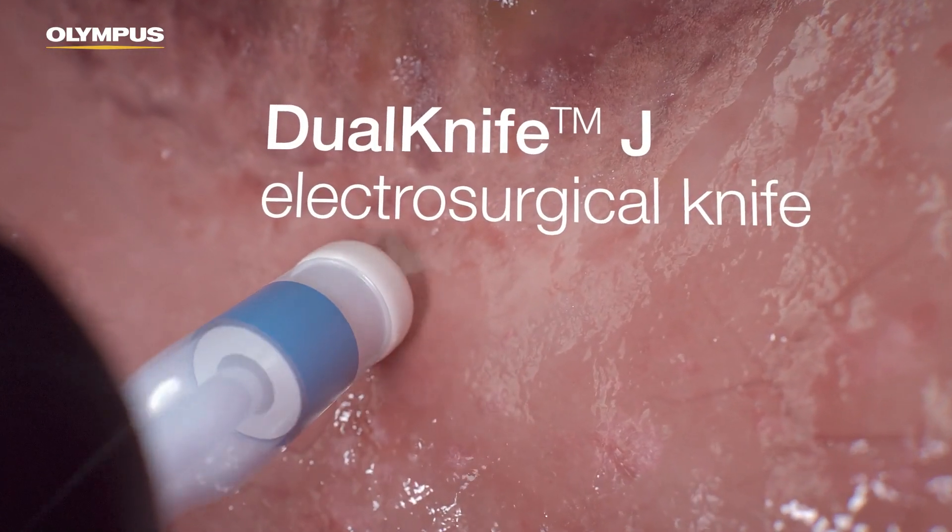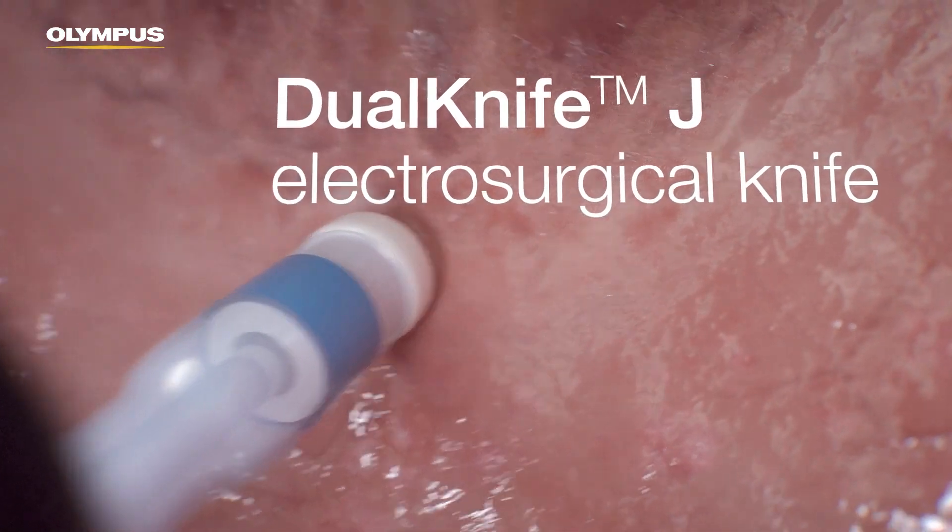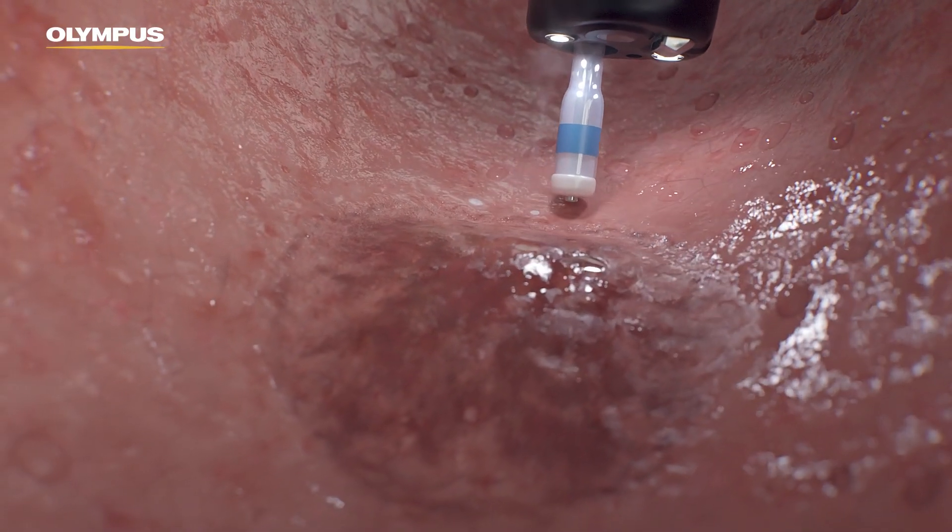The versatile Dual Knife J Electrosurgical Knife can be used to incise, mark, inject, and dissect.